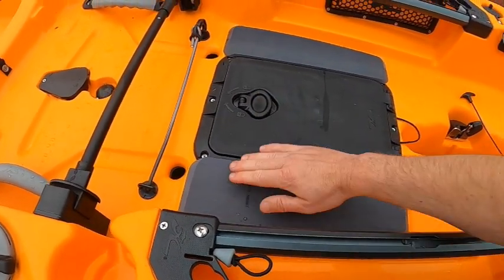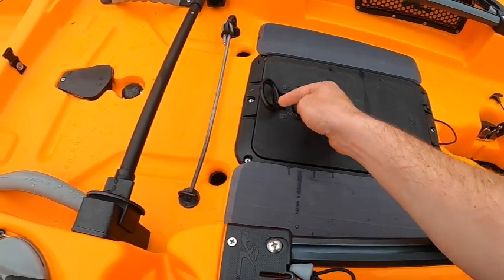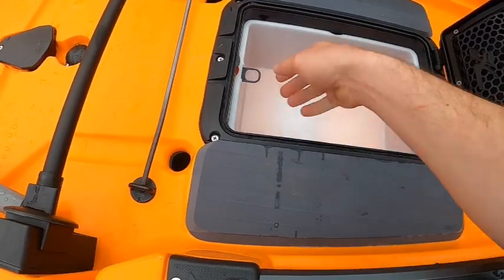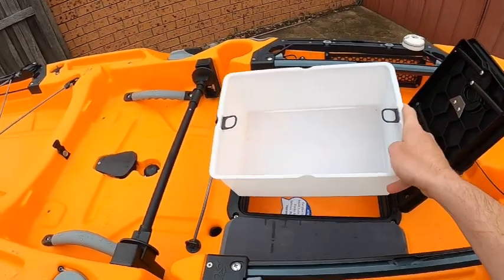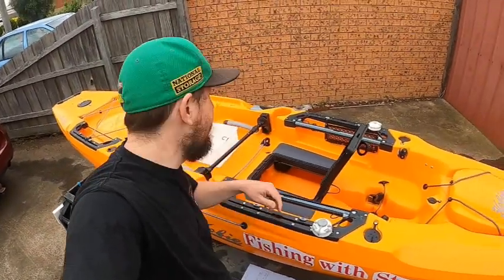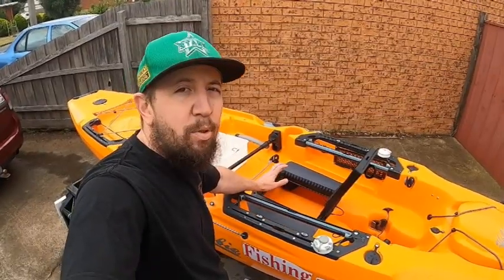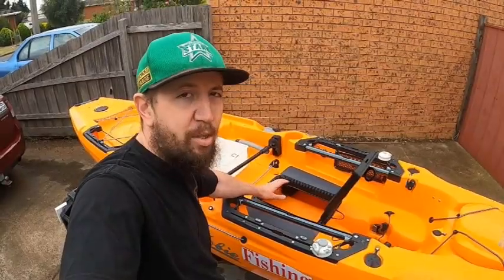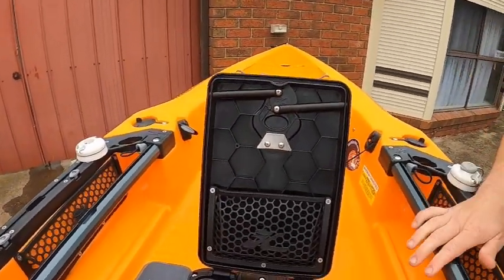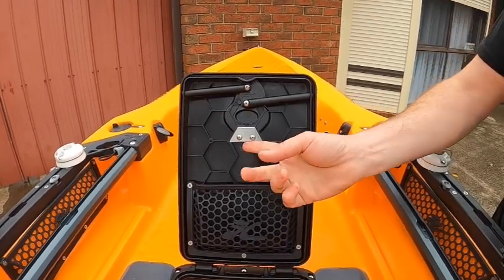In the middle we have the front hatch and EVA pads so you can stand on it. The center hatch is watertight and opens up to fairly decent center storage, giving you direct access to the inside of the hull. The inside of the hull has foam blocks attached from the factory for positive buoyancy — do not remove them under any circumstances. One thing worth pointing out: on the back of the hatch, this part here is a bottle opener, so when you're out enjoying a quiet stubby, bang — there's your bottle opener right there.